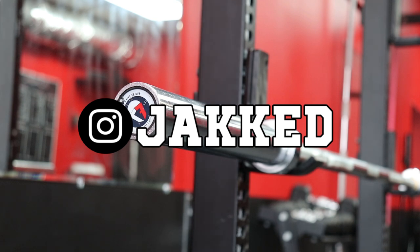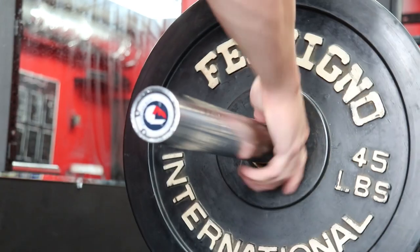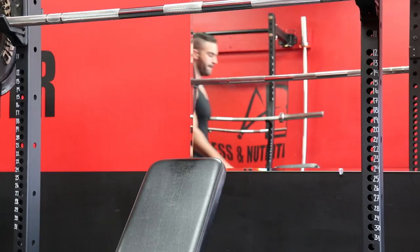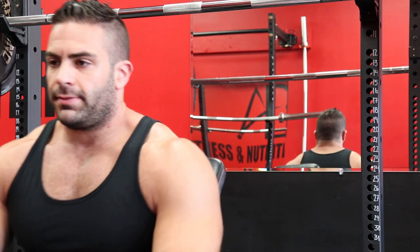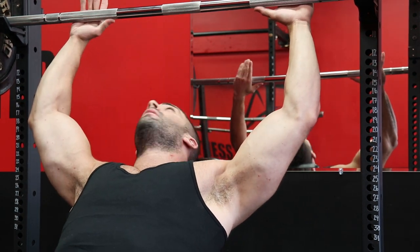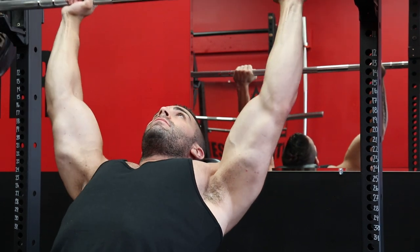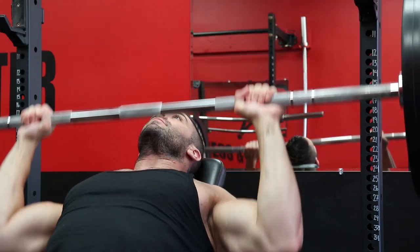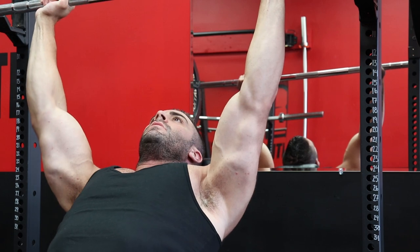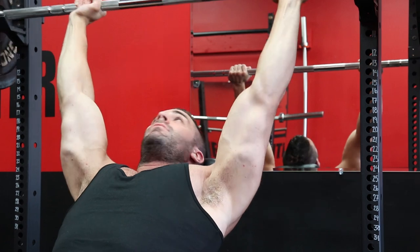I do not personally train using a bro split. I do not program any of my clients' training using a one body part per day split, and I think there are many more productive ways to train to build muscle. However, you cannot argue against the fact that they are the number one most commonly used training split in bodybuilding. And although many people fail to get results using bro splits, an equal amount have massive success with them as well. The science-based community hates them as the setup defies every basic science-based training principle, frequency being the number one reason. In this argument, I agree.